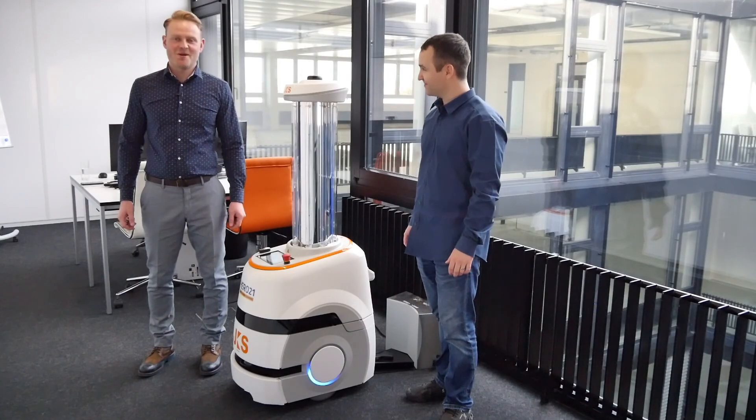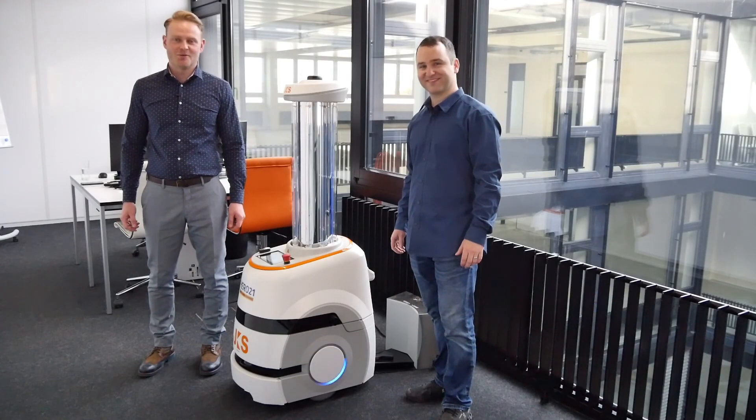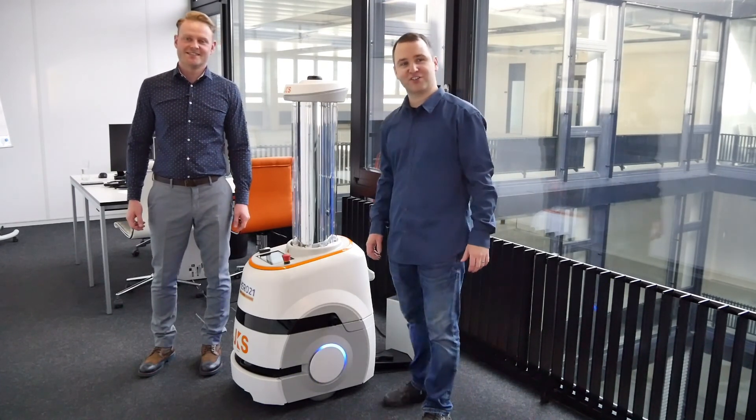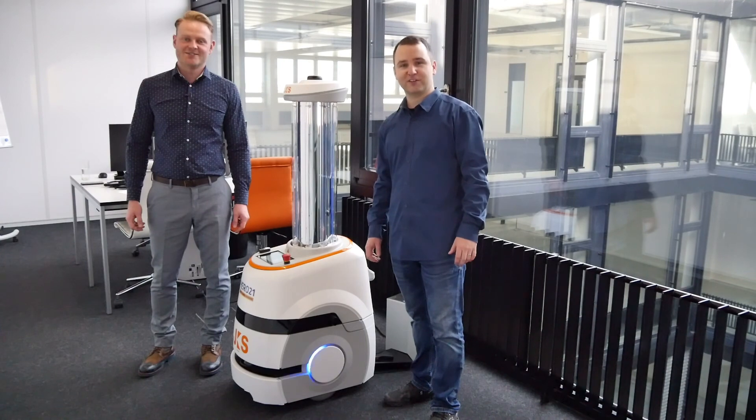Here he is, our newest family member, the HERO21. But first, let me introduce you to Manu. Hello everybody, I am the technician and I am here for all the support you need.